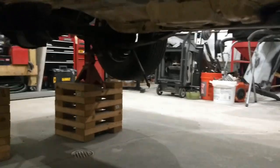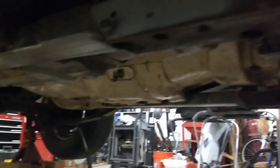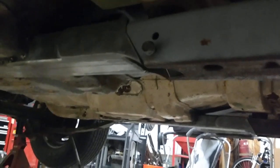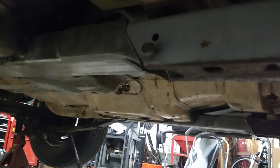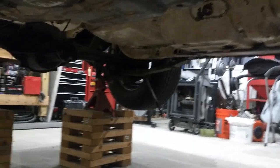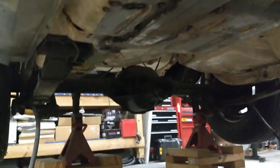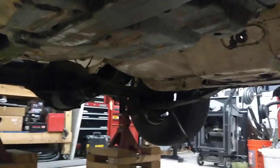You can see the Detroit Speed subframe connectors. I left them disconnected for now because I have to pull the subframe off and clean it up, and I also have to clean up the underside of the car. The underside is pretty solid — nothing really to worry about. Everything looks good; I think it'll clean up pretty nice.